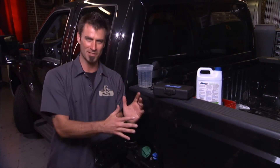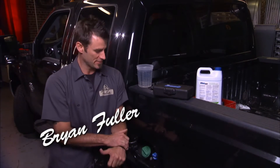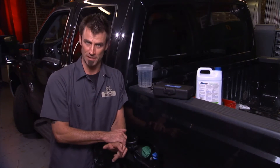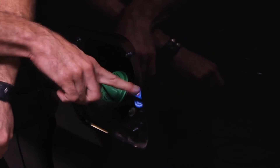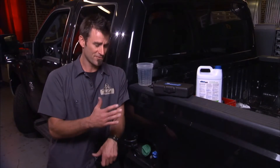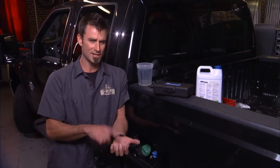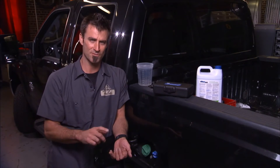A year ago, I bought my 2011 F-350 Ford pickup, and they said you need to put urea — diesel exhaust fluid — into this tank about every 5,000 miles or so. The urea evidently breaks down the NOx, which breaks it down into nitrogen and water, and really helps the tailpipe emissions be a lot cleaner.